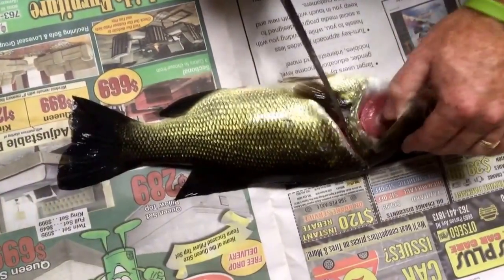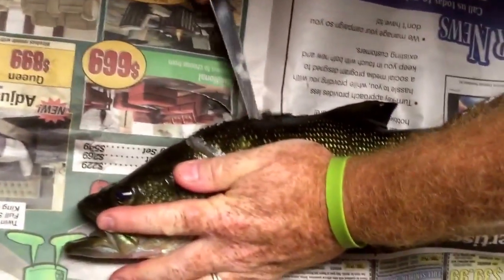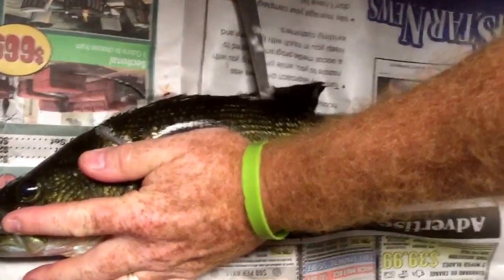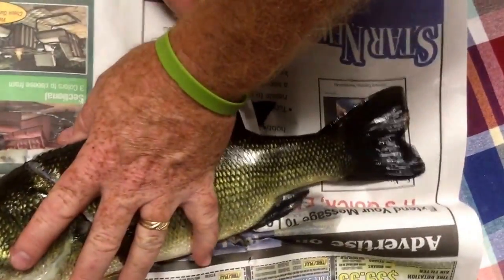Cut right behind the front gill and right behind the front fin there. Cut him on a little bit of newspaper. Cut back along here on the back rib spine bones, get back to this dorsal fin here.